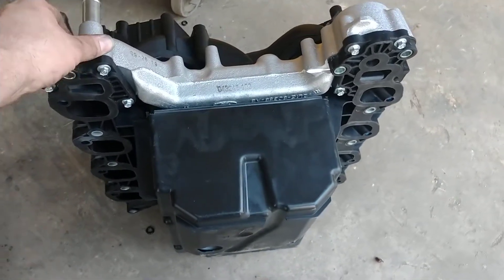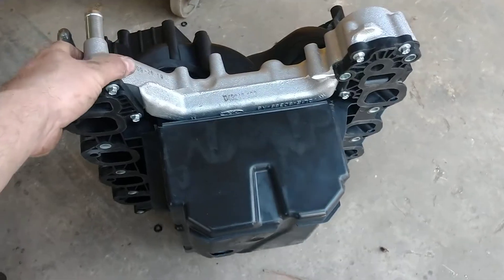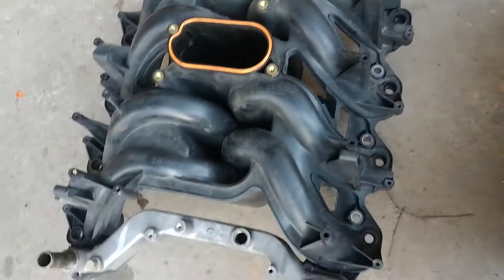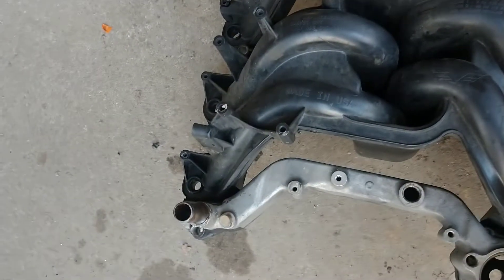Tech 1302 here. I want to do a quick video on Dorman versus Ford intakes. I had a truck I put an engine in — it's a 5.4 2-valve. It's a Dorman intake, and the intake's already leaking shortly after I put the motor in the truck.